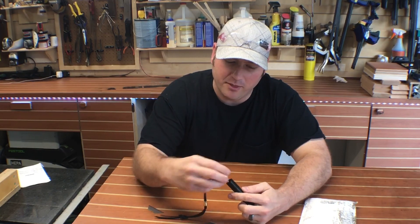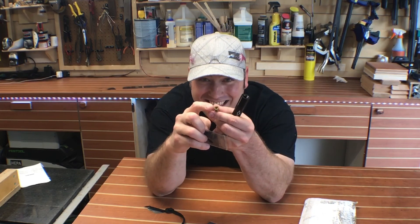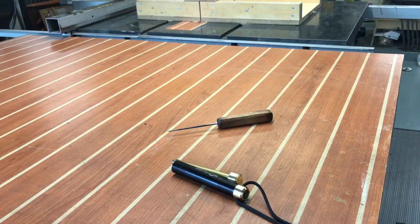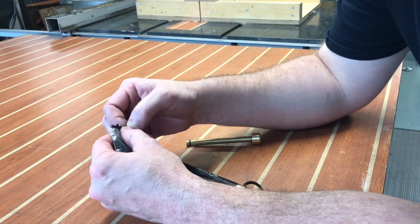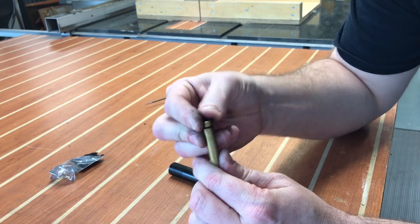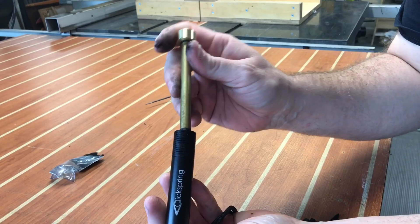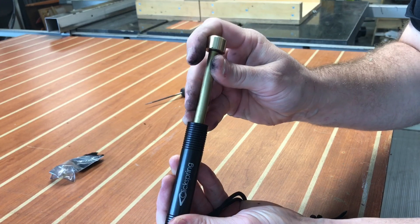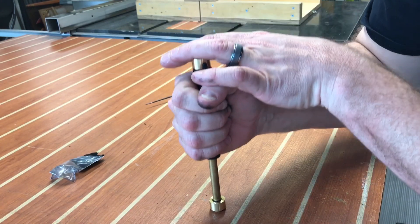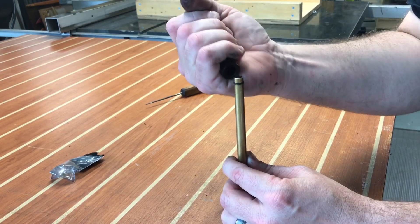What you do is simply put some char cloth inside this little hole here. I haven't tried this yet — I was going to give it a go on film. So we're going to take some of this char cloth and place it right here on the end of the brass rod, then take the rod and insert it right into there. We should have a good seal. The idea is that with a really powerful downstroke, we're going to create fire.